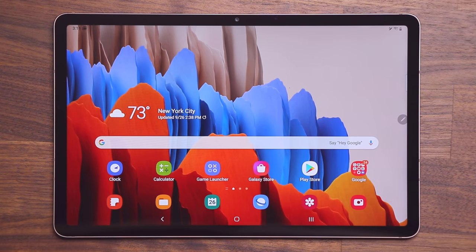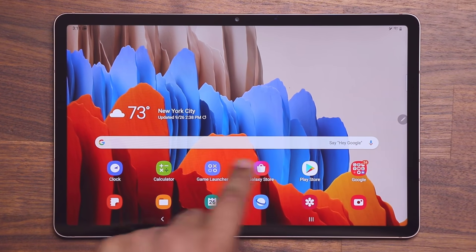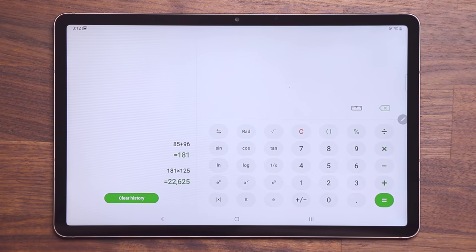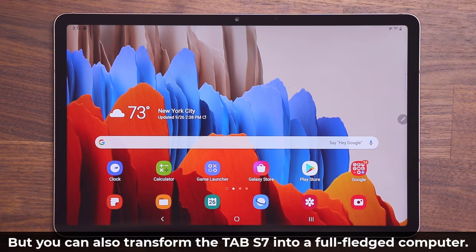First and foremost, like every other tablet we have a regular tablet mode — I can swipe back and forth, access applications, download new apps, browse the web, launch applications, and so on. You can do everything you want on this tablet as usual, but this tablet also has a very special desktop mode. It's known as Samsung DeX functionality, which transforms your tablet into a desktop PC-like environment.